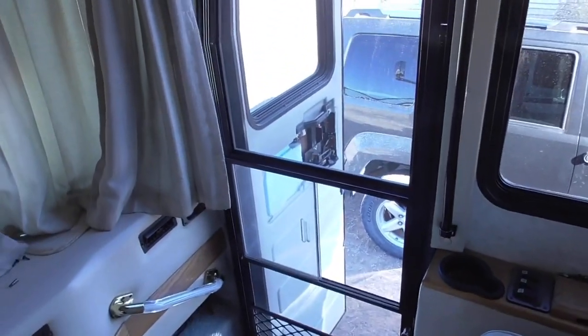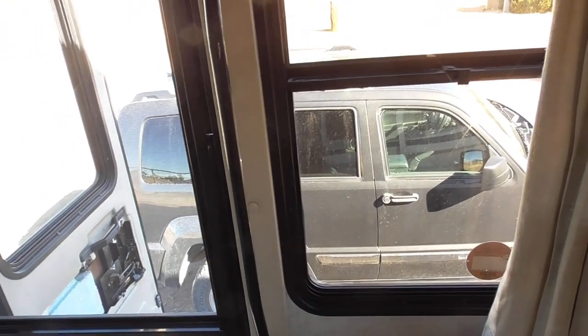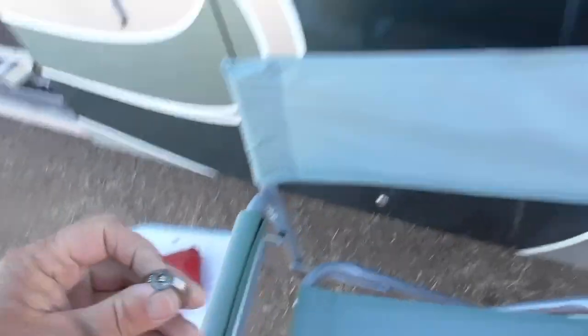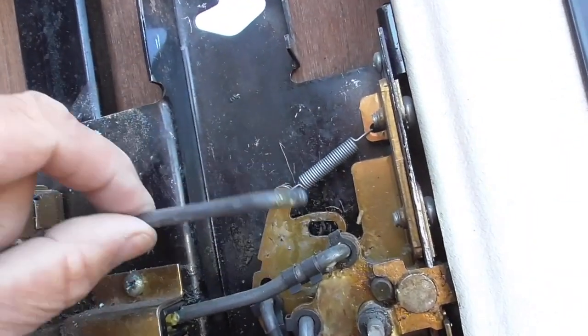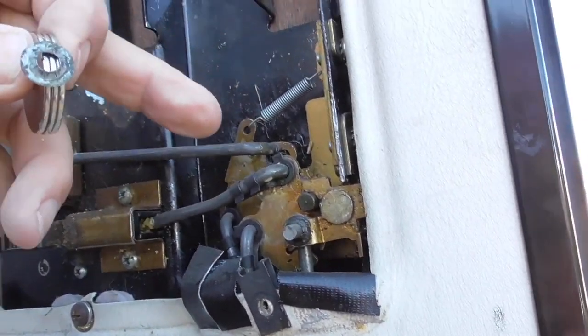Hi friends. You want to see how some mornings go? Here's how my morning's going. Couldn't get out the door this morning — the latch came apart. I had to stick my arm out the window, actually my head, in order to make my arm long enough to grab the outside door latch. Fortunately, that part still worked. I've got the door lock apart and figured out that that little clip came off of this rod right here.